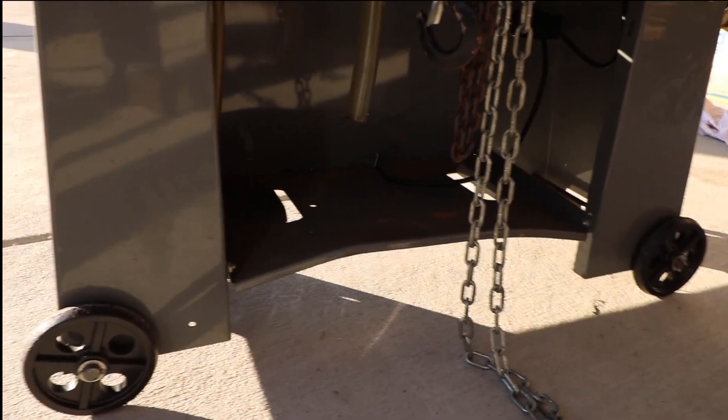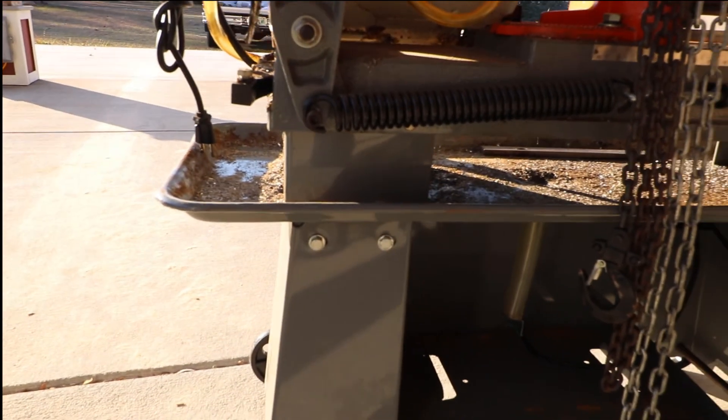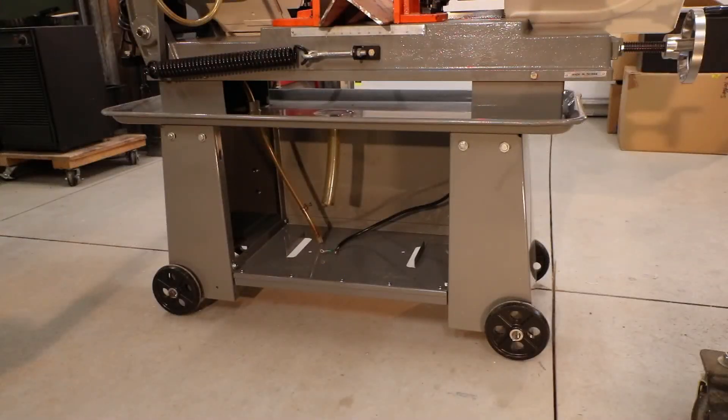This video could be relevant to somebody that had a pump swap-out situation with their bandsaw, or for the guy that doesn't have coolant as an option for their bandsaw. You could use my rig plus add your plumbing and a valve at the end and achieve the whole shooting match for probably less than $40 or $50. So stay tuned and I'll show you how I did it.